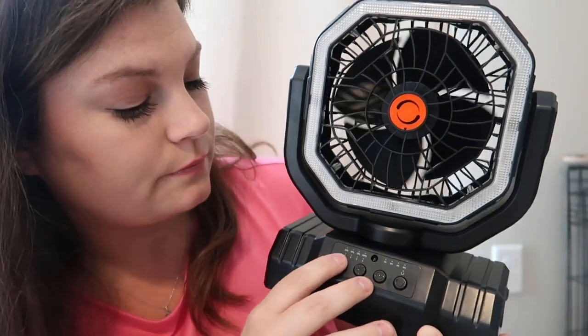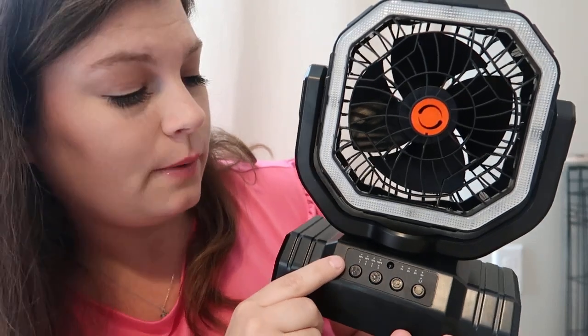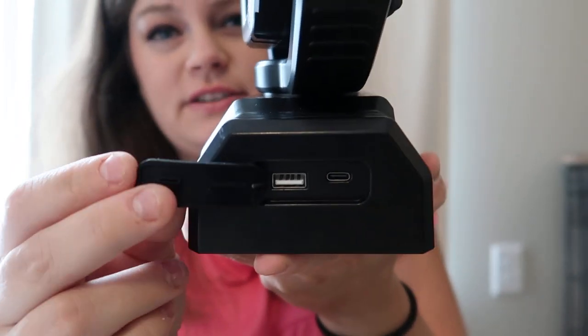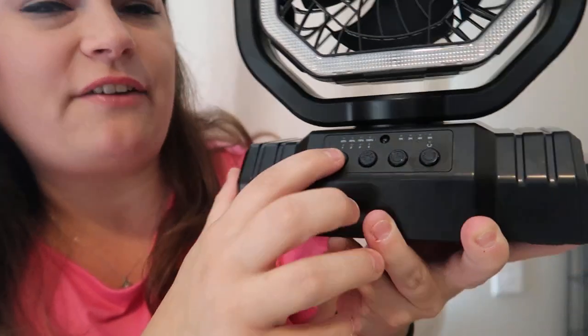and six hours. You press this button on the very end and it oscillates, which is super cool. This product is rechargeable and you can also charge your phone off this device.